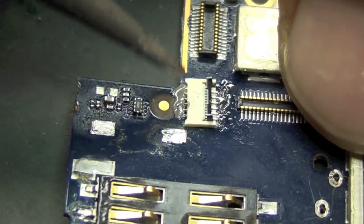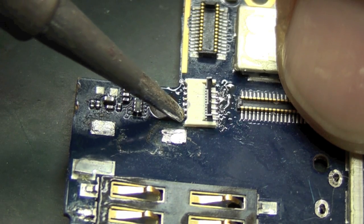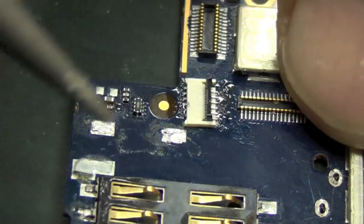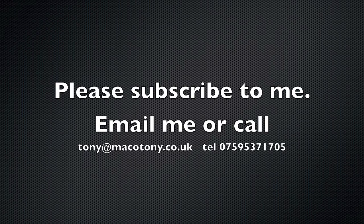You don't need to put any pressure on — just gently go across. As you can see, if there's any bridging you can soon remove it. A little bit more solder flux — I've got some bridging there, I'll remove that. If you need any info or anything like that, give us a call or email me. Please subscribe — thanks a lot, cheers!